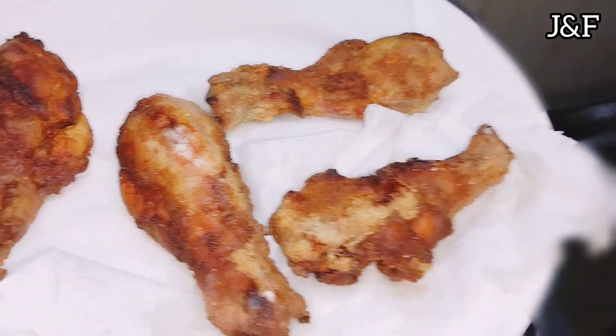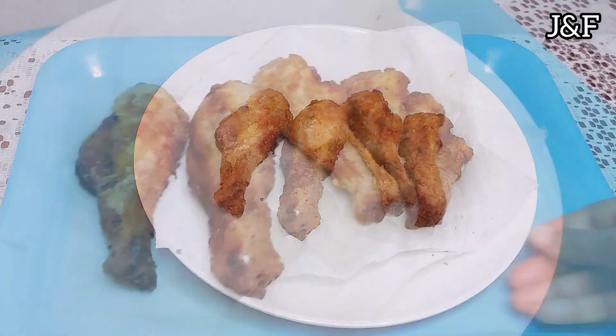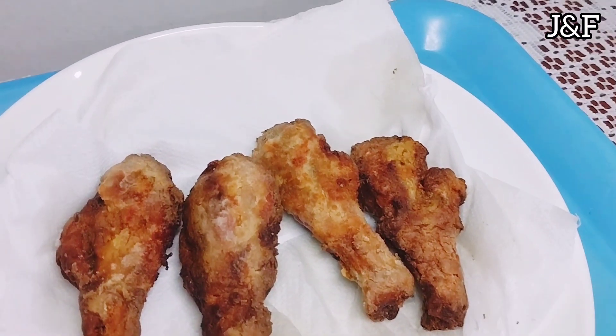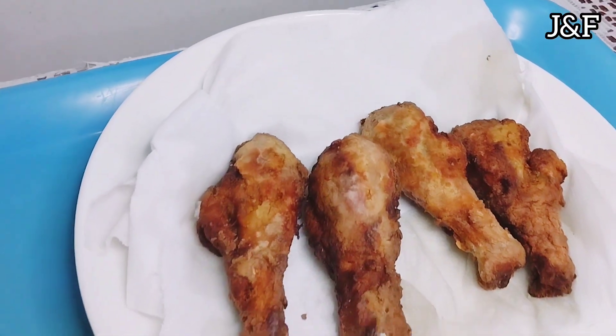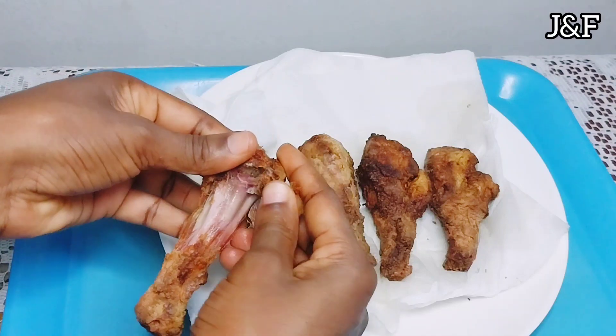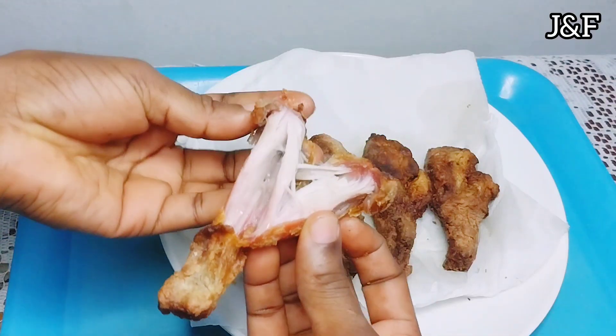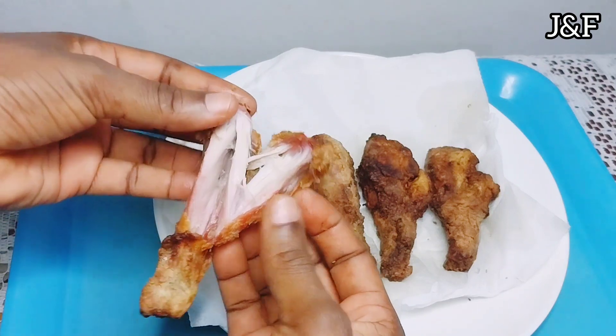And voilà guys, we have a very nice, delicious, flavorful crispy fried chicken. Let's dig in! This fried chicken was a hit — it was so soft and flavorful on the inside while being crispy and crunchy on the outside. Perfect balance.